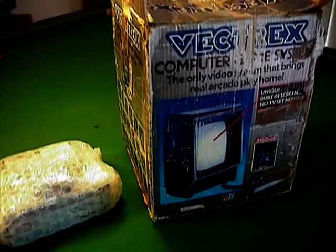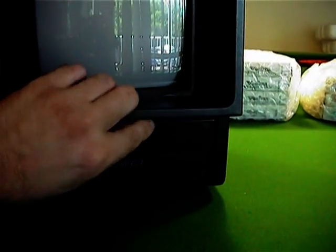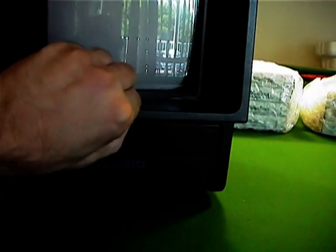I've just unwrapped the new Vectrex and it's looking like it's in slightly better condition than my original one - maybe fairly similar, they look about the same to be honest. There's the controller. I'll open up some games and try one of the new games to see if the machine works.